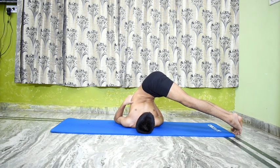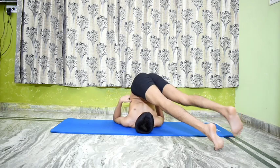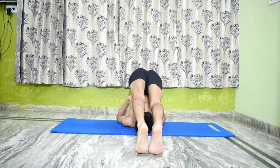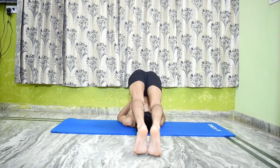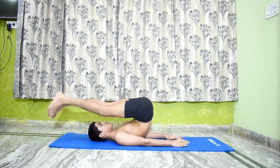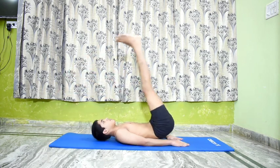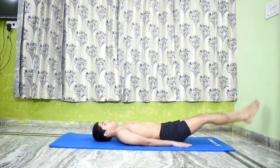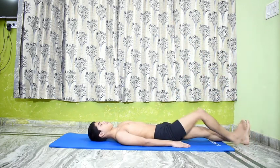Come back to Halasana. Relax. Slide the legs to the mat and lie down in Shavasana.